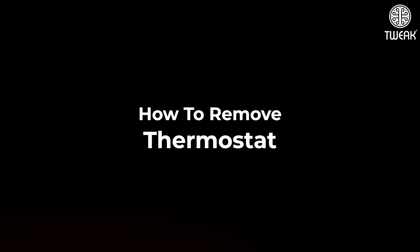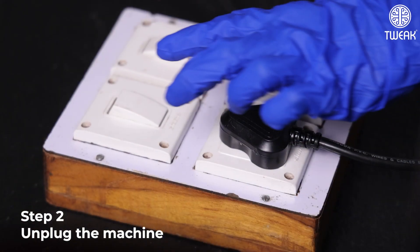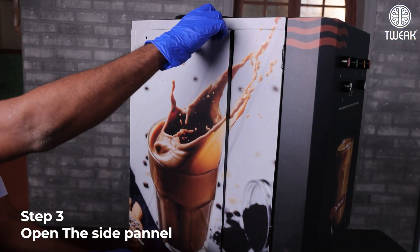How to remove thermostat. First switch off the machine, then unplug the machine. Then open the left side panel of the machine.